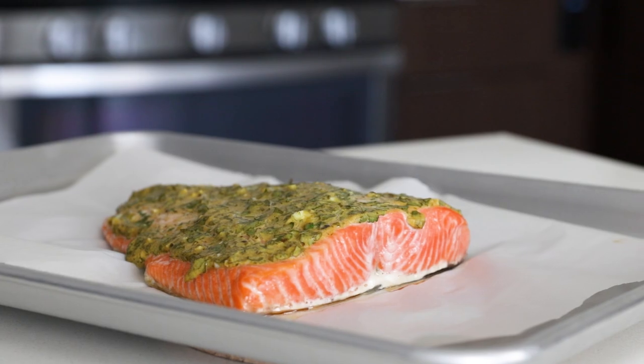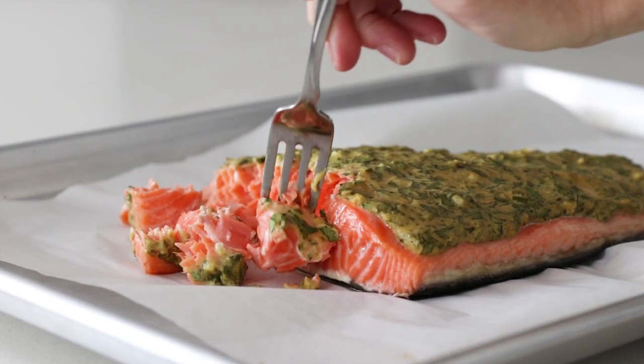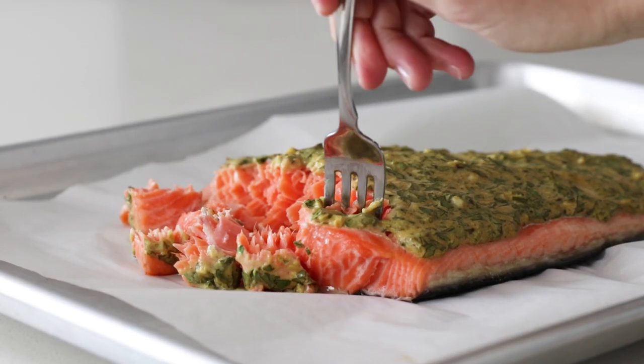Now, because this recipe is so easy, that also means this is gonna be a quick video. But do stay until the end because after the recipe, I'm sharing my three favorite types of salmon and what I eat on a regular basis, and one type of salmon that I recommend you stay away from. But for now, let's just dive straight into this recipe.